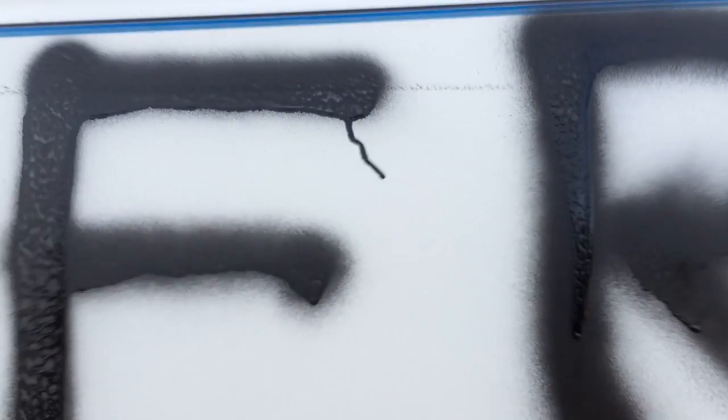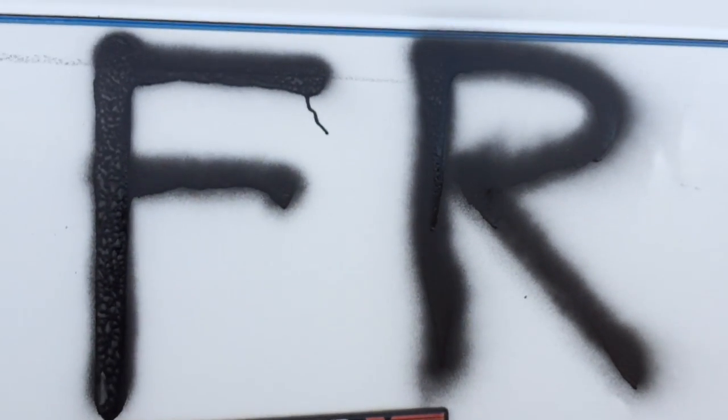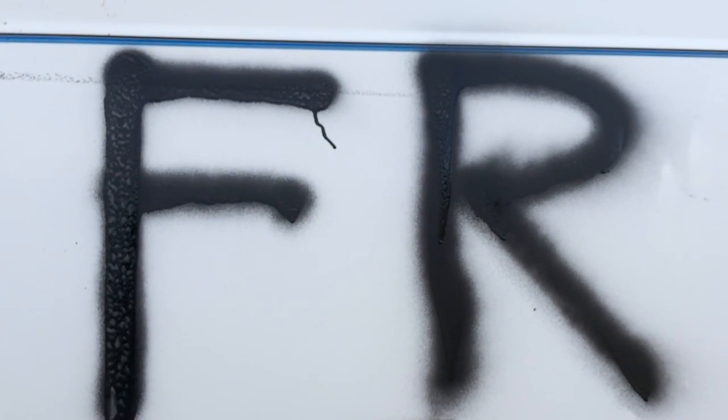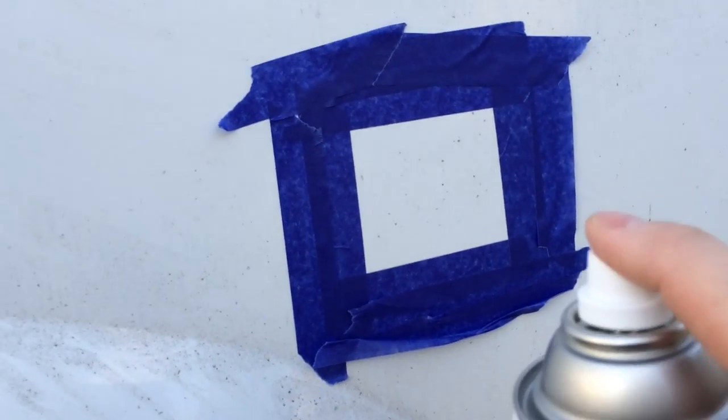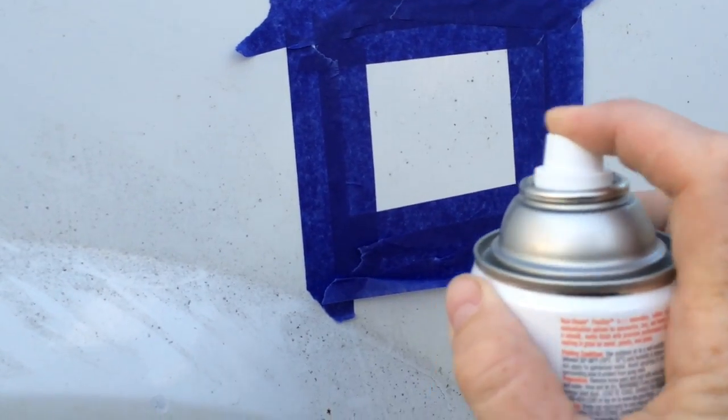But if you mask your vehicle off and just put it on thick, then I bet you can just peel it right up. We're going to try one more spot here and put it on kind of thick with a few coats, and hopefully not overspray too much.